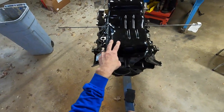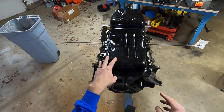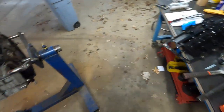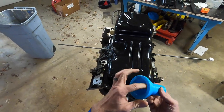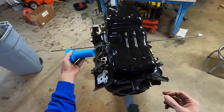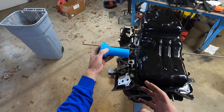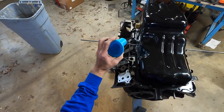Now I can bolt this back in the car and confirm my CAD model was correct. I also 3D printed a practice bearing holder, which will go on this side. I need to figure out how long it should be, and I realized I needed to determine that in the car rather than in CAD — because it has to clear the rack and pinion.